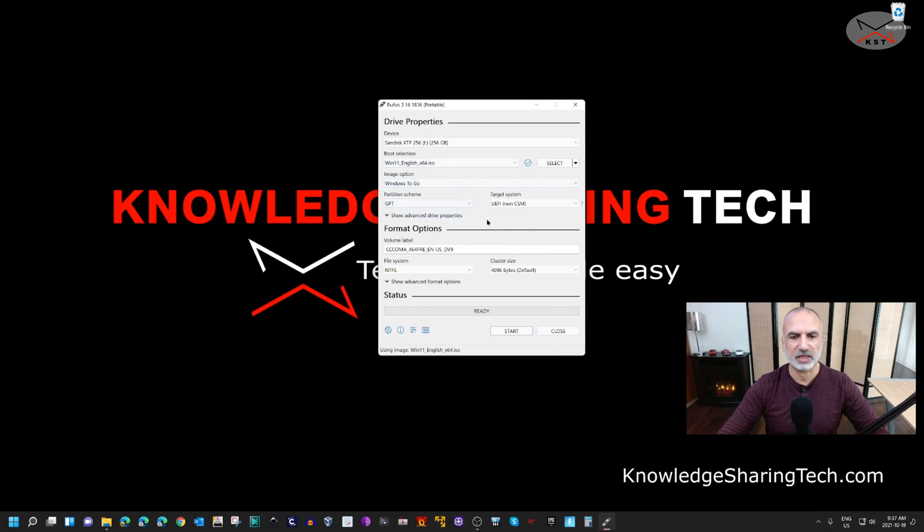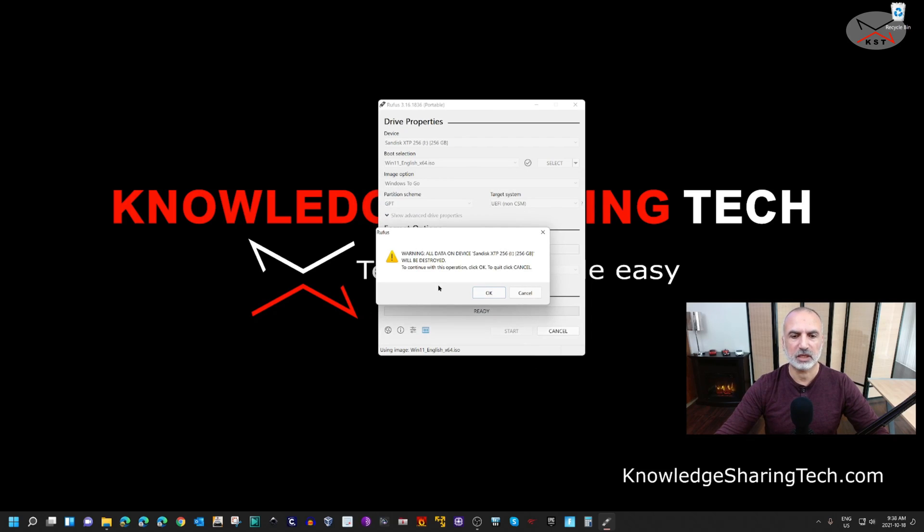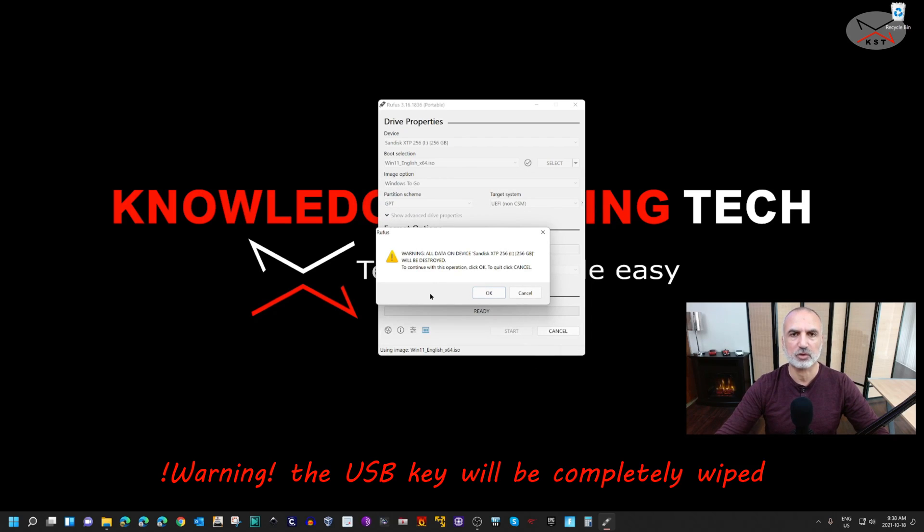Leave everything else by default and then click on Start. Depending on the license key you have, choose the edition of Windows 11 you have — I have a license for Windows 11 Pro so I'll choose Windows 11 Pro. Click OK. It will ask if you're sure you want to continue because everything on the USB key will be wiped, so click OK if you are sure.